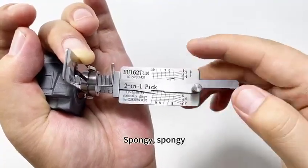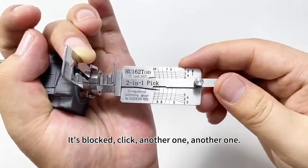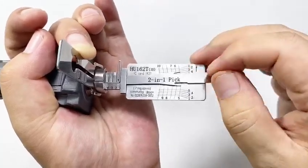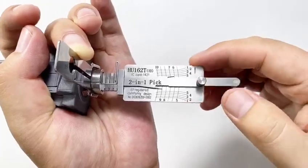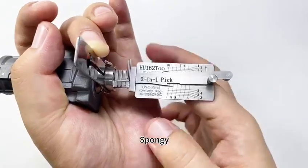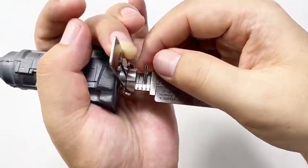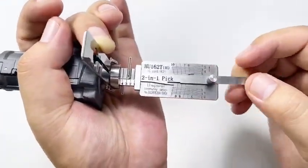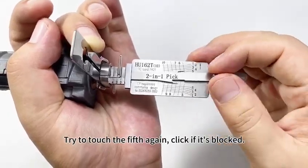Spongy. Spongy. It's blocked — click. Another one. Another one. Click on the blocked wafer. Try again to touch. Hold your horses. Click on the blocked position. Spongy. Go on looking for the blocked position. It's blocked — click. Try to touch the fifth again; click if it's blocked.